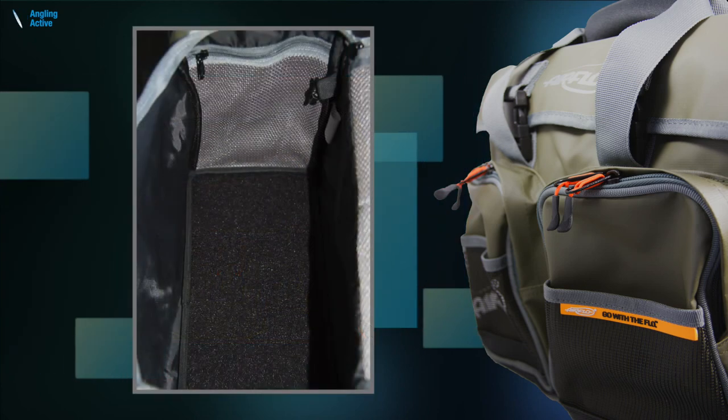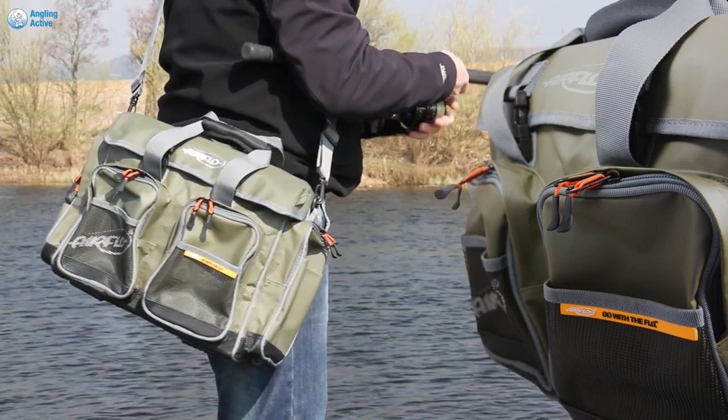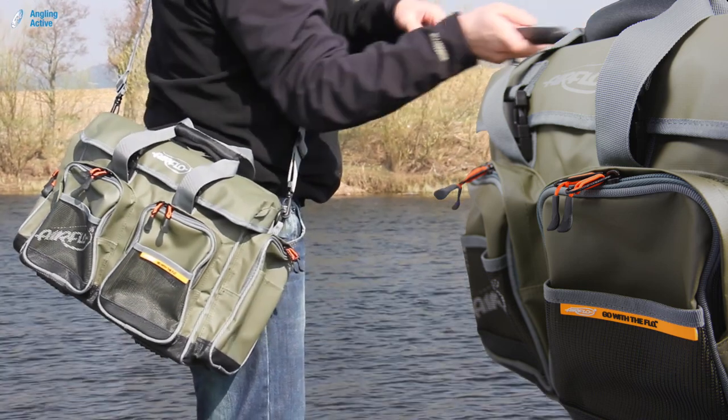Once open, the lid has mesh and nylon compartments within it, as does the interior. This shoulder strap makes for a comfortable fit on day outings, keeping everything together and close to hand if you are on the move.